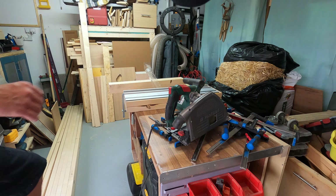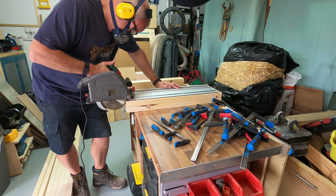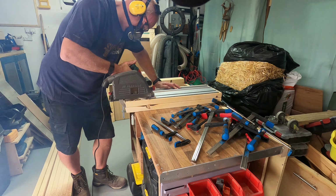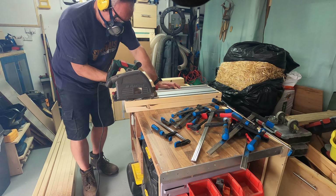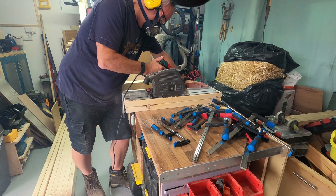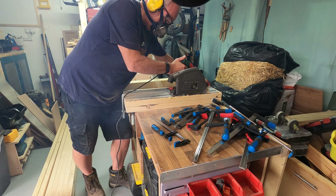The one positive thing, if there is one, is that it gave me the opportunity to use my Parkside plunge saw. And even watching this back when I was making the video, I probably was trying to cut too much. But to be fair, as you can see, it went through it.